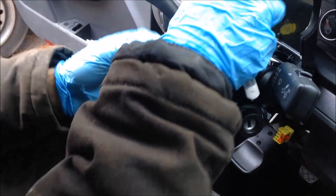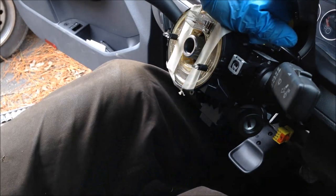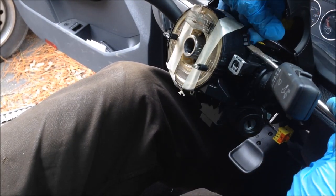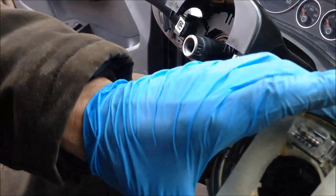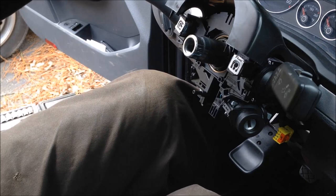Next, we're going to go ahead and take off the clock spring. It's just a series of little snaps. I'm going to release these — just be gentle. That comes off. So now your clock spring is off, and you're done with that part.